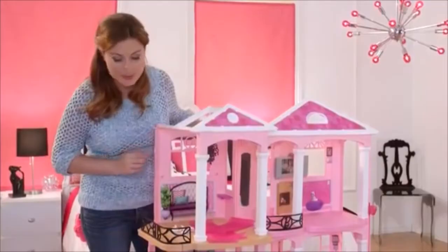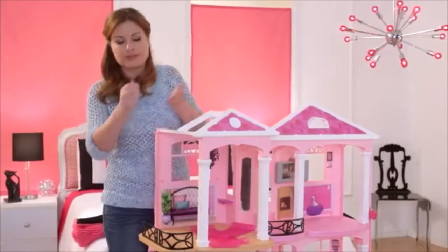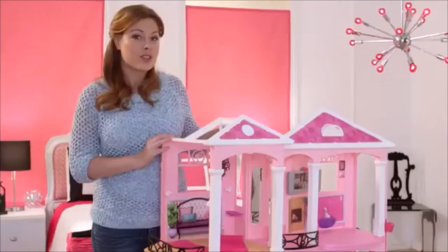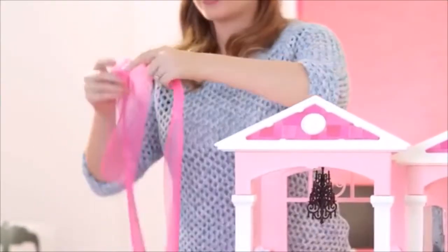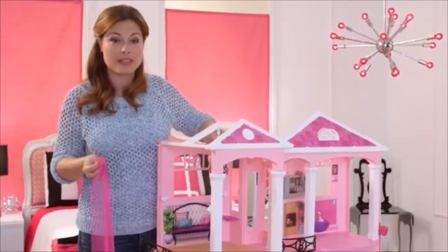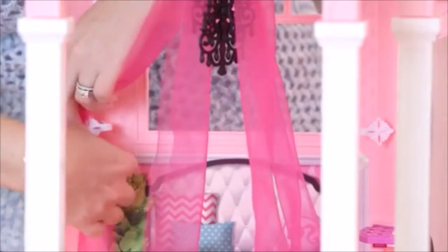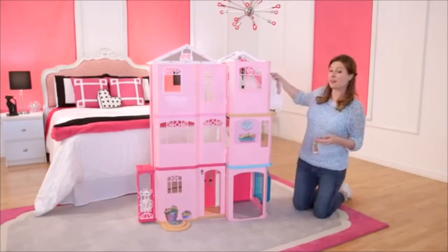The set comes with four tie backs — they're the little white pieces right here. There's one that goes in every corner of Barbie's bedroom. So I have two pieces of fabric here — this is what's going to make up the canopy. I recommend putting the two pieces together and looping them in the hole right here at the same time. Now you're going to take the fabric and put it through the tie backs. The flowers add a nice finishing touch to the back of the Barbie Dream House.